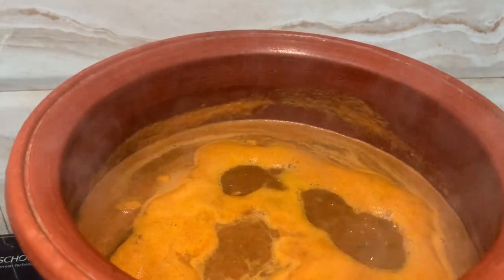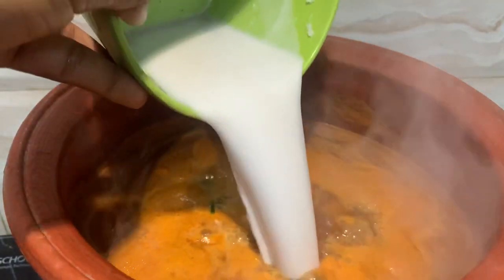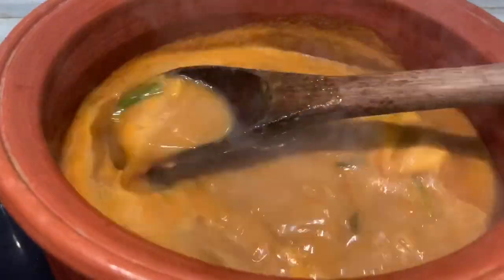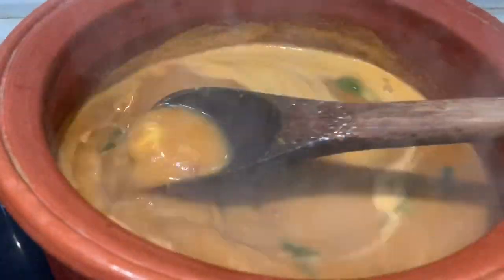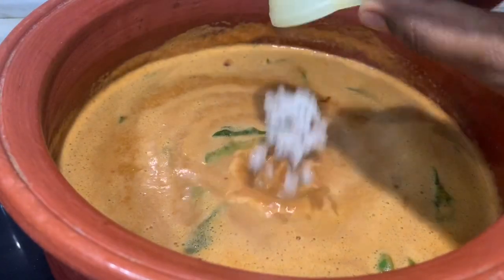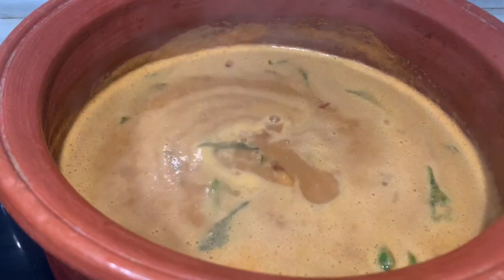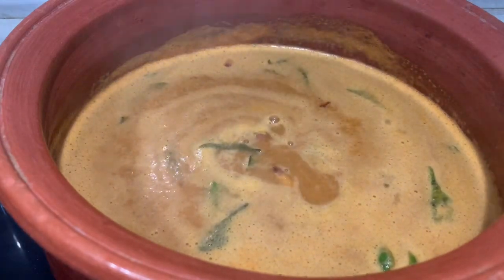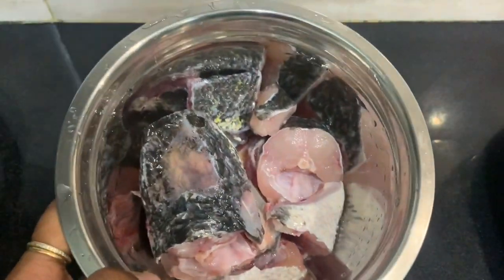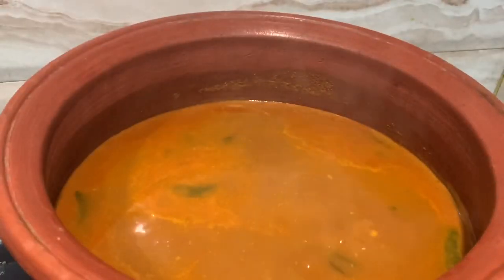Add the meat and mix it up. Now put the onion into the leaves. Add a green onion into the leaves — we will separate the onion in a flower shape and add it.